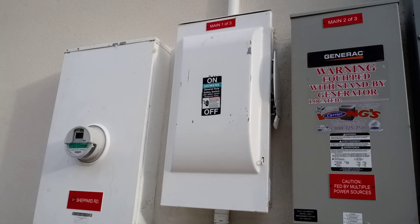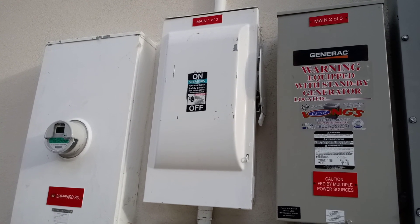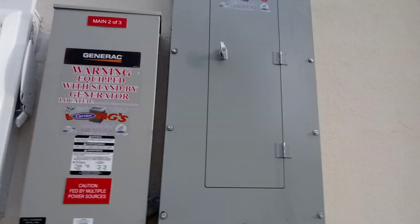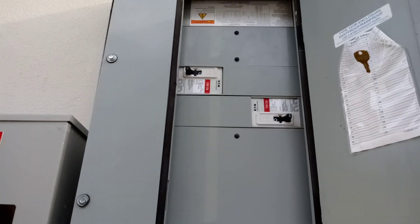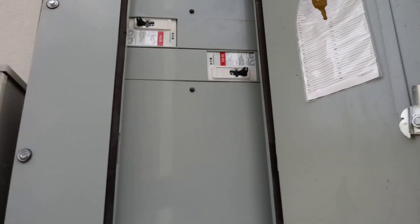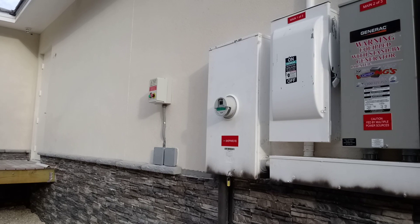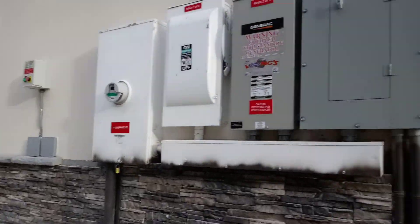This 175 amp feed also goes to our equipment and a manual transfer switch inside, so he can bypass our system if something ever fails. This generator aggregation panel takes 175 amps to our generator panel and 200 amps to this transfer switch for one of his other panels inside. We've got a rapid shutdown there, and this is a 300 amp LP generator.